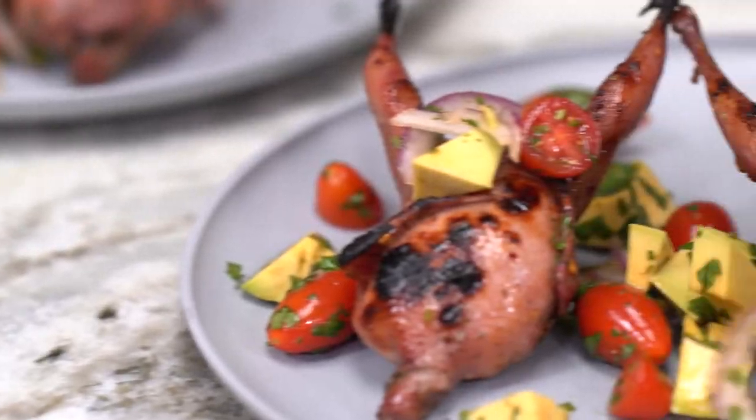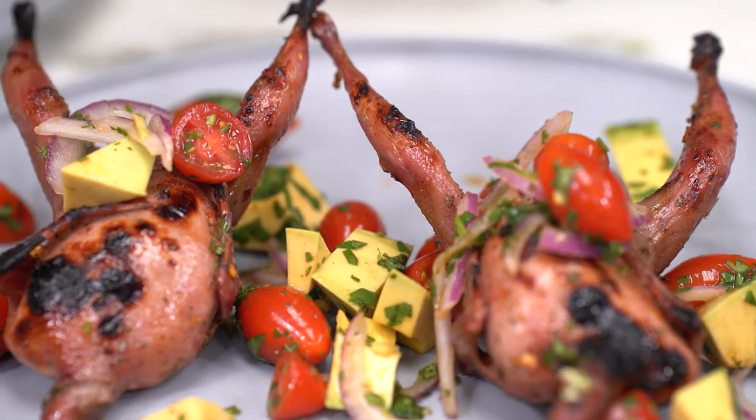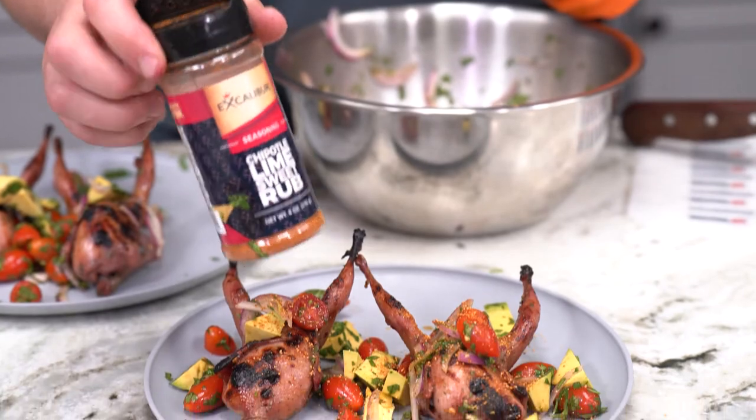Then we plated them and topped it with the ensalada, and then put some more of the sweet chipotle lime rub on, and I could not be any happier with this.